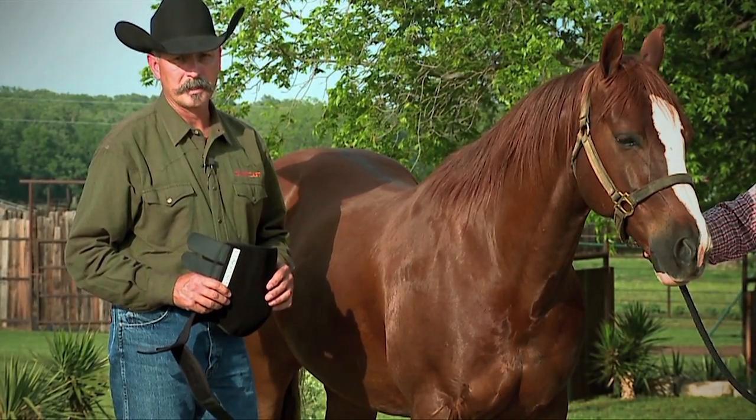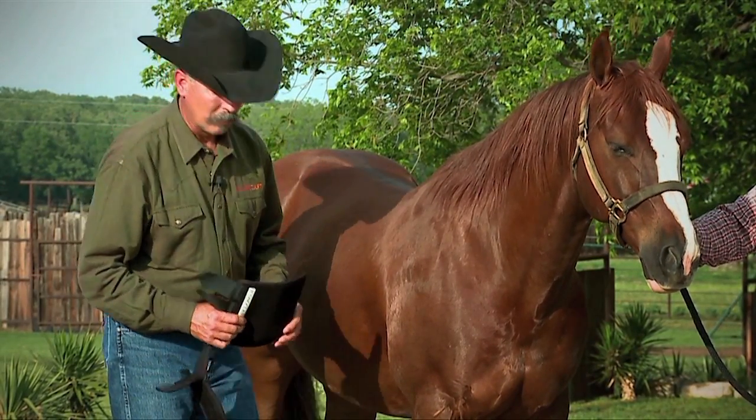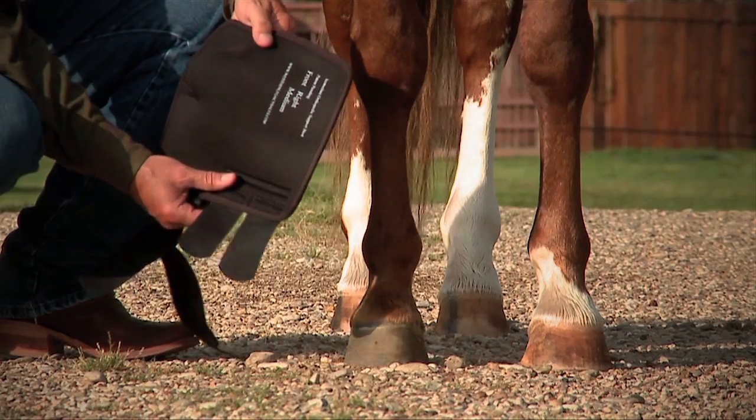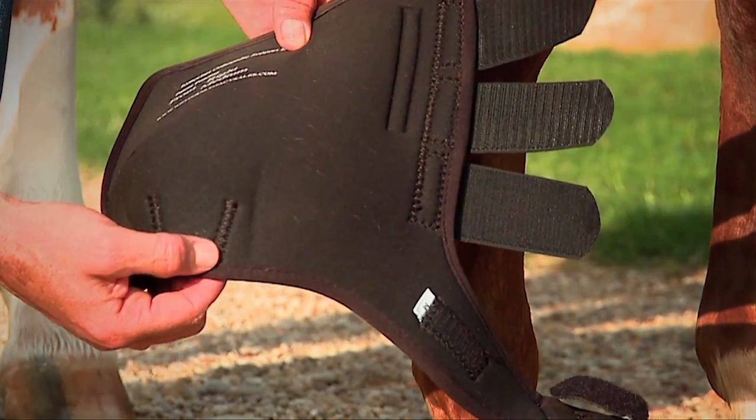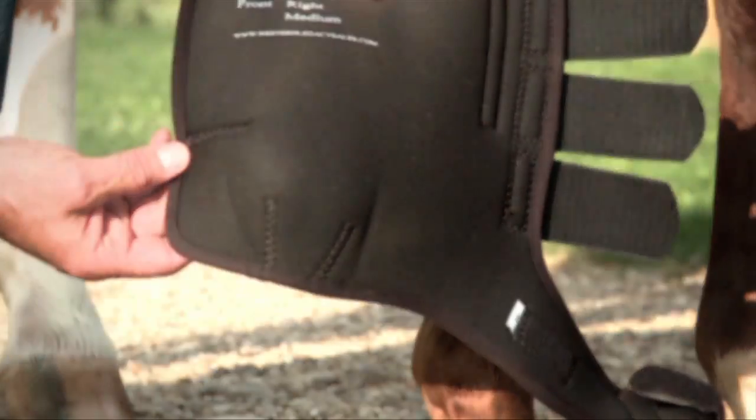Today we'd like to show you how to put your Iconoclast equine support boot on your horse's leg. If you'll notice when you get your boot, there are two vertical pleats made into the boot, and there's also one horizontal pleat made into the boot.